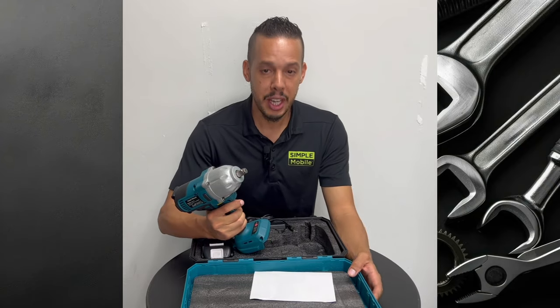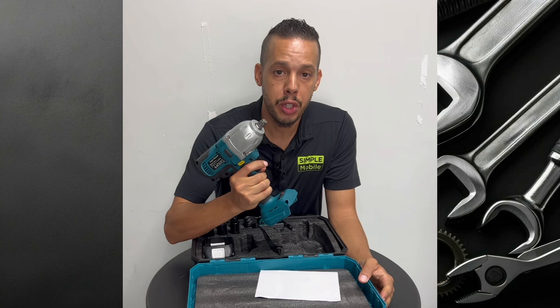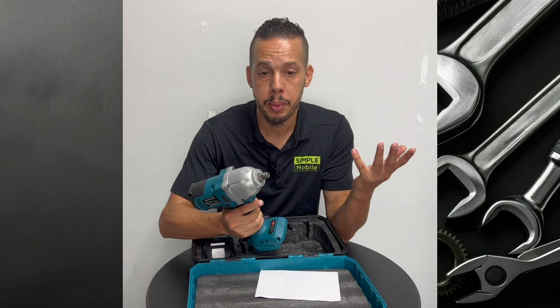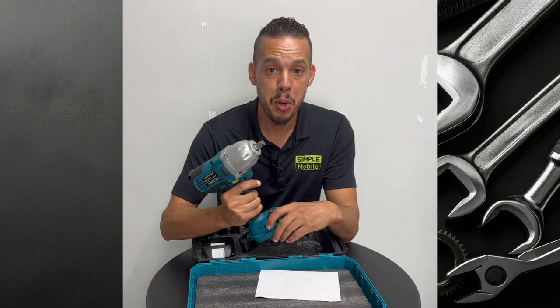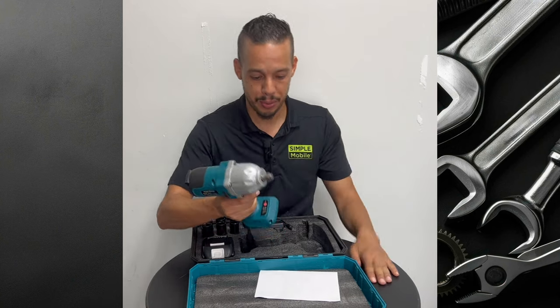Hey guys, welcome to Global Scale channel. Today's video is sponsored by C-Side to review this electric impact drill. This tool is very important for your home, garage, or even for your shop. I'm going to show you what it comes with, I'm going to put it to the test, and best part, I'm going to share a link to get it at a discount price at the end of this video.